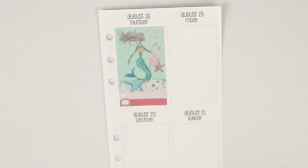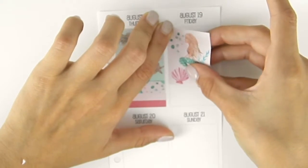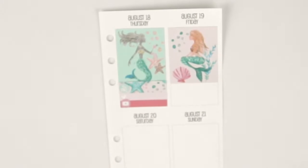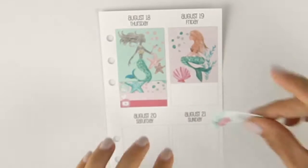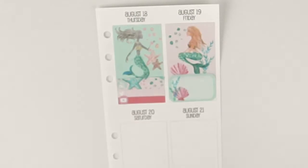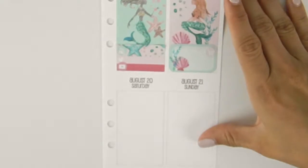Friday: I went to Target and that's about it besides working. I'll do another mermaid sticker — it's like they're looking at each other. Then I'll do a half box and use a shopping cart icon since I went to Target and had to pick up a couple of things. That's all I did Friday besides go to work.